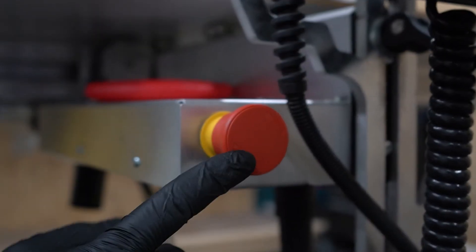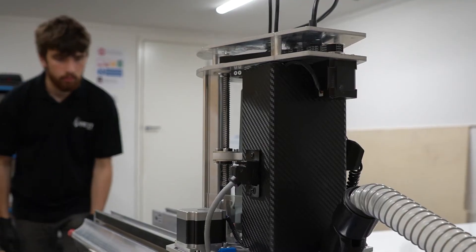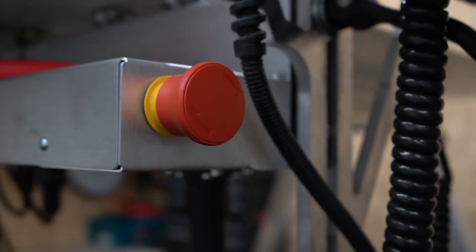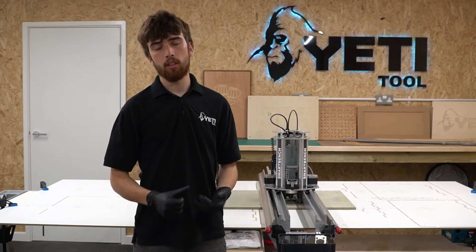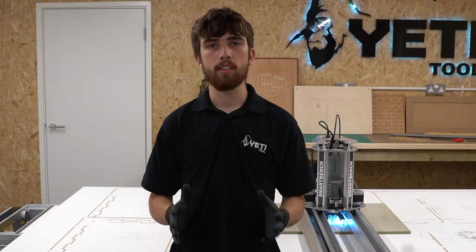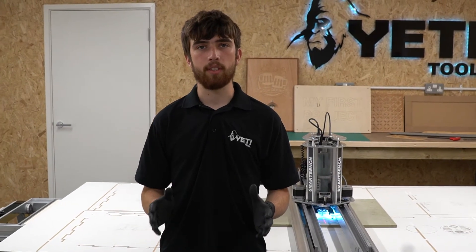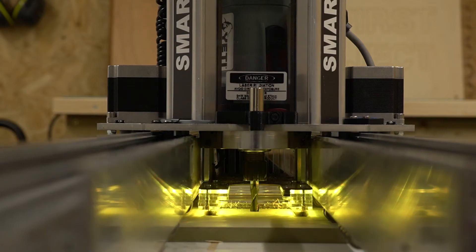This button, located on the lower x-beam, allows you to instantly stop your SmartBench with one single push. Be aware that if SmartBench is switched off at the main power switch during a job, the position will be lost and the machine will need to be rehomed. SmartBench may not be able to lift at all if it's jammed in the stock material. If that happens you'll hear a stalling noise during rehoming.